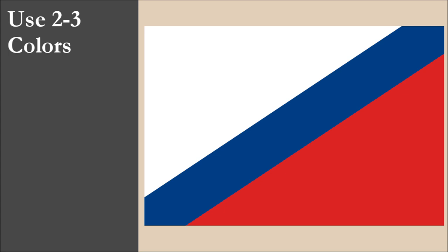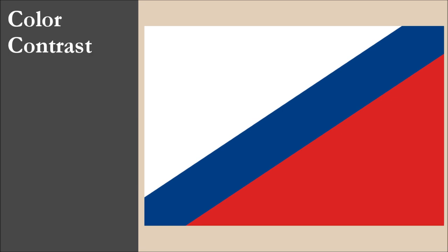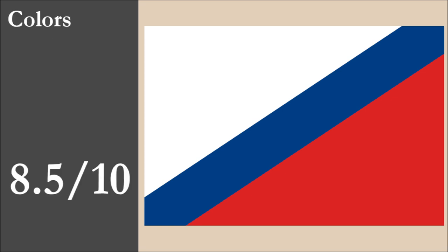The flag has three colors: white, blue, and red. All three colors are part of the standard set. With contrast, we have an issue with the blue and red. Overall for color, the flag scores 8.5 out of 10.